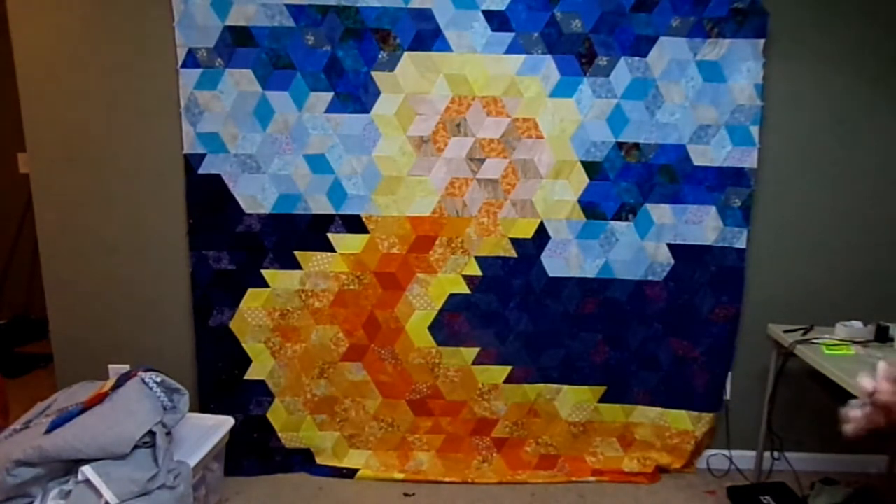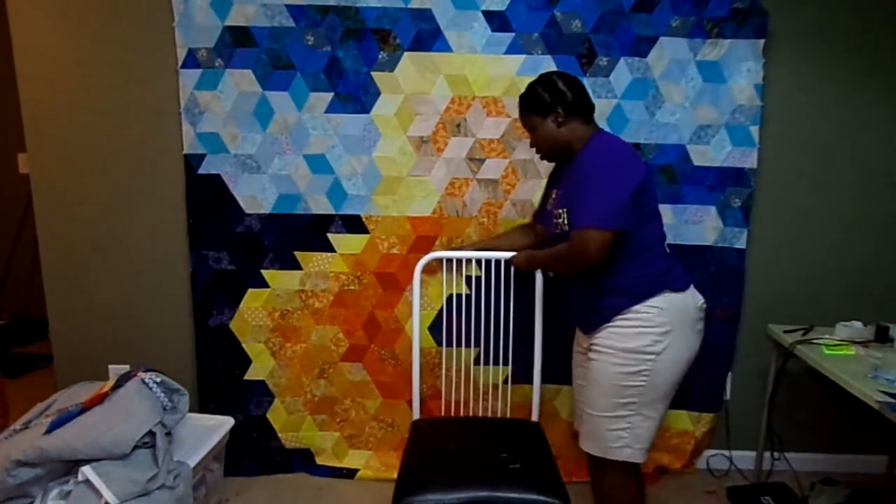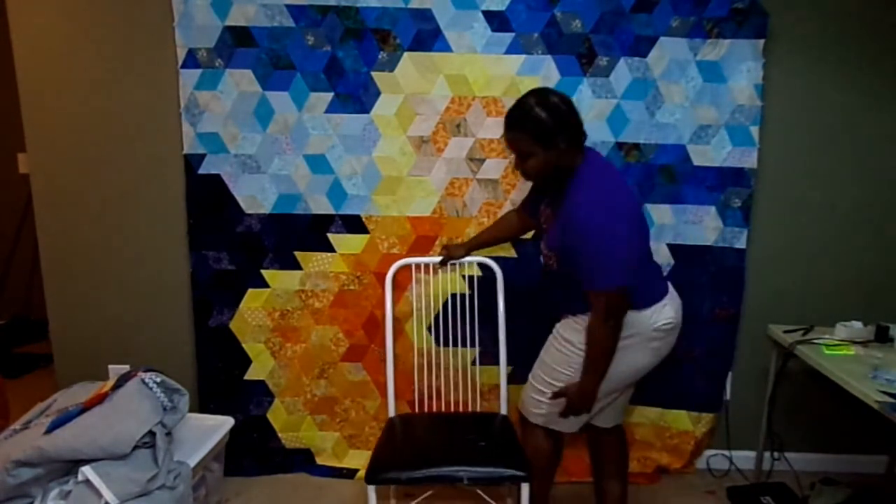I am waiting for the batting and backing to get here. I ordered it from Missouri Star and it's going to get here hopefully pretty soon — it has shipped, so I'm excited to see it when it comes in. Now I'm going to bring my chair so I can sit here in front of the camera and show you what else I've been working on.